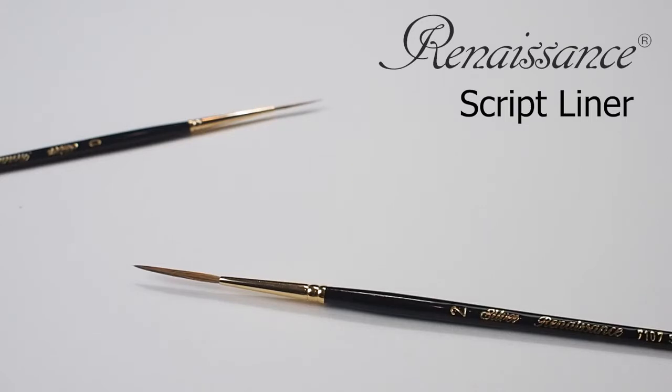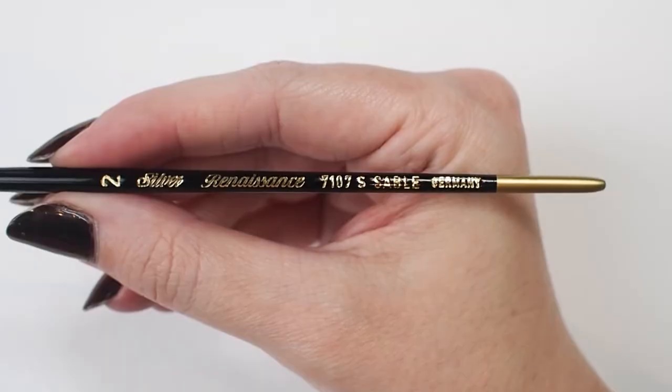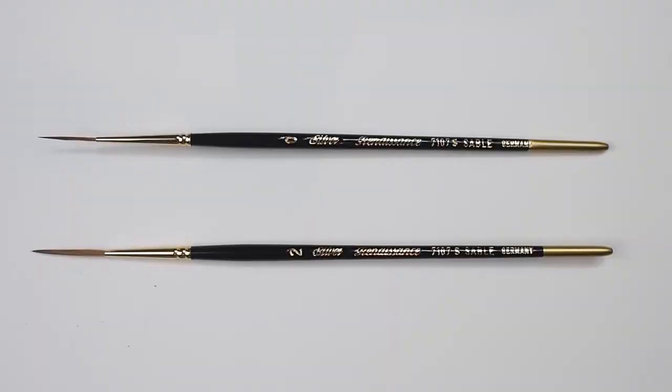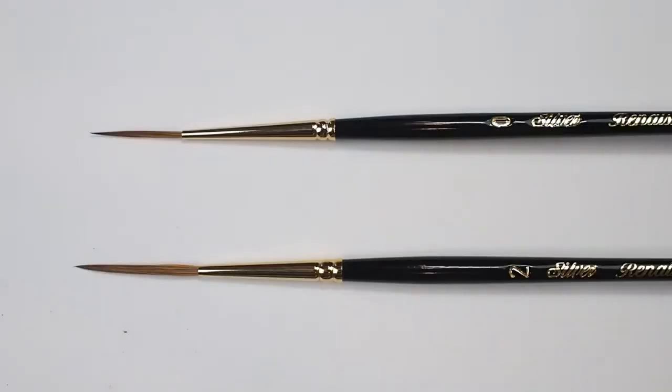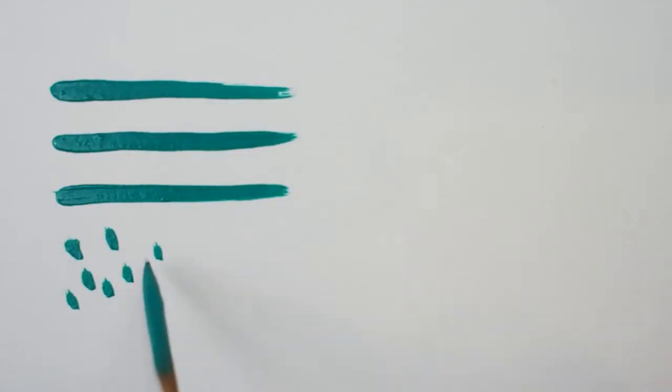Here we have Silver's Renaissance Scripts liner. This high-quality Kolinsky class pure red sable brush is available in a short handle. The Renaissance series is an excellent choice for watercolor or oil painters, and it is favored among modern masters for portraiture, landscapes, still life, and botanicals.